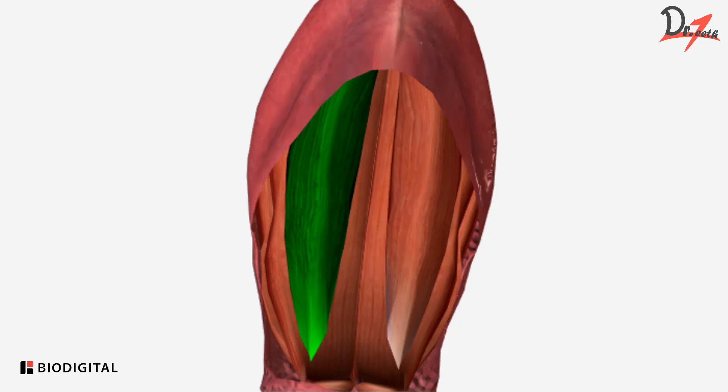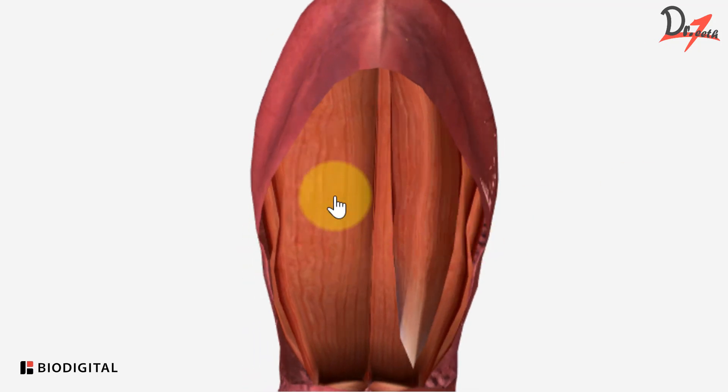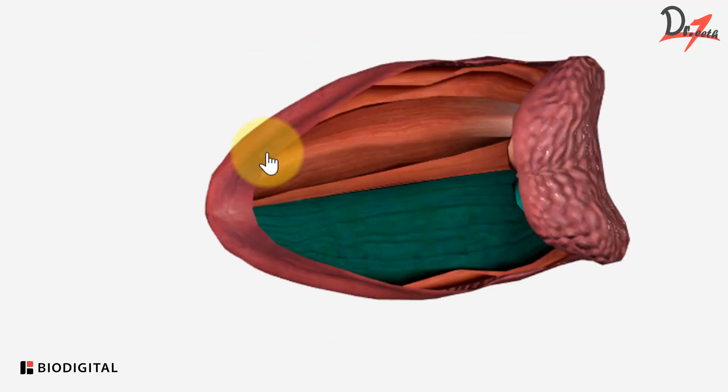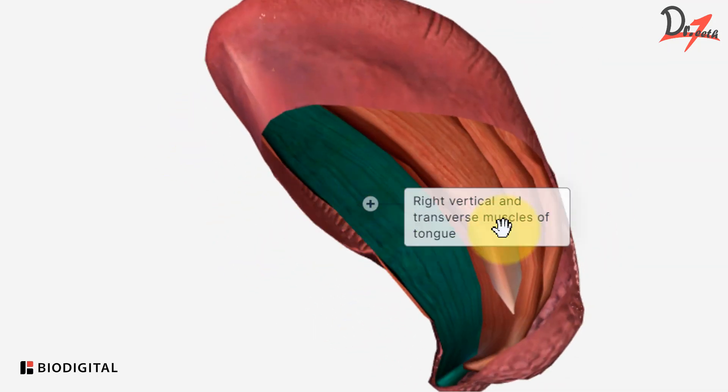this is the inferior longitudinal muscle. Now if I remove this muscle and we select another muscle, this one right here. You can see right here. This is the vertical and transverse muscles of the tongue.